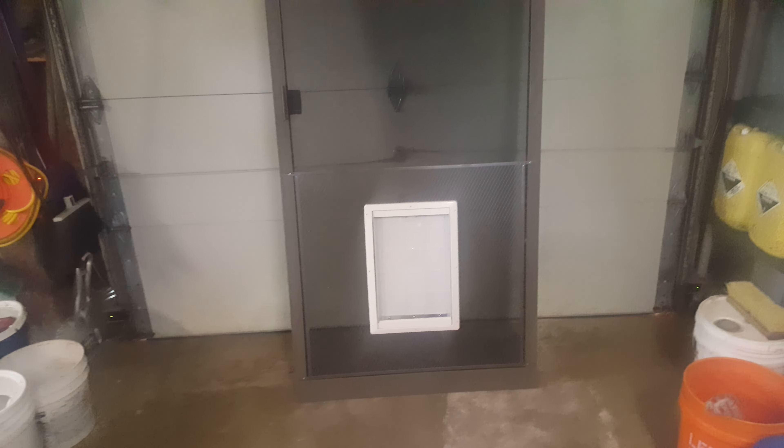We are now offering these. Each door is unique and different, and certain variables affect the price. We can also do this without the pet screening — just a standard screen with the grate on it — but the grate has to be included.